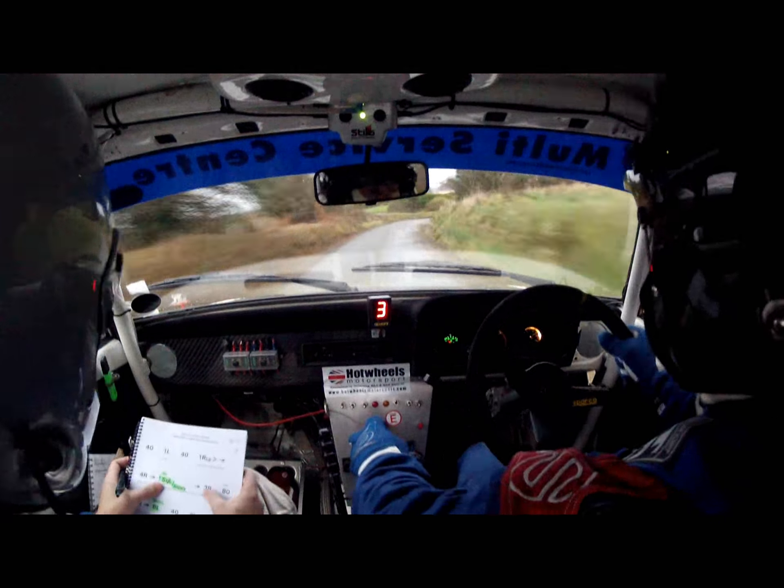And then we're going hairpin right, keep going, keep going, keep going, not there, there it is, hairpin right. 150 out of it, steady, steady. 150 out of it. Good boy.